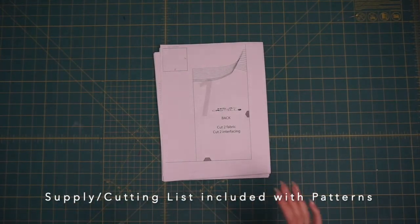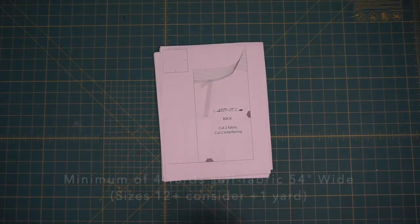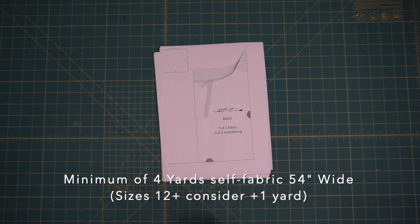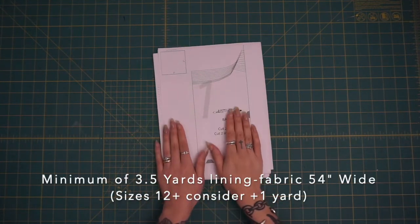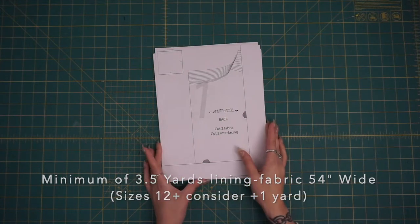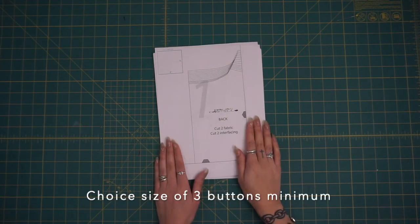Hey everyone! So here's a quick walkthrough of your patterns. This is for the trench coat. Through this tutorial, I'm going to provide you with a letter size print set of the trench coat patterns.